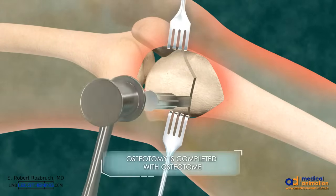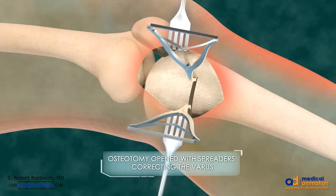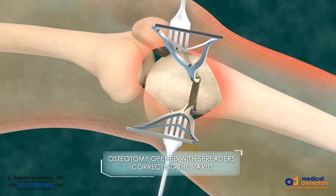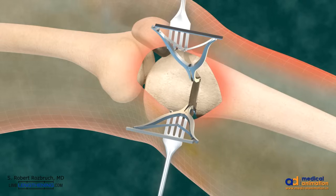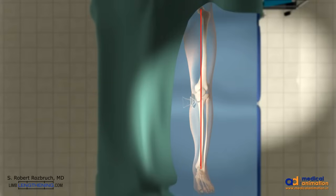An osteotome is used to further spread and complete the osteotomy, and laminar spreaders are used to open the osteotomy the precise amount to correct the deformity. This is all planned preoperatively based on radiographic planning and is confirmed intraoperatively in surgery.